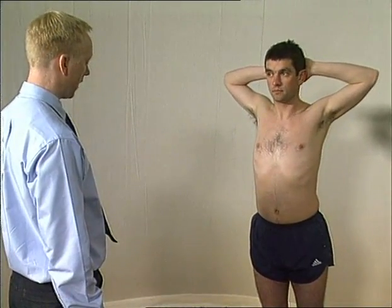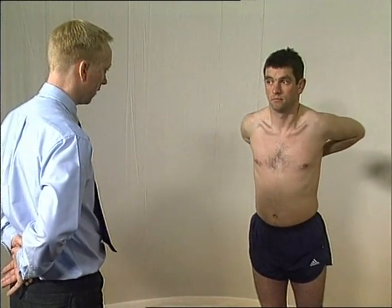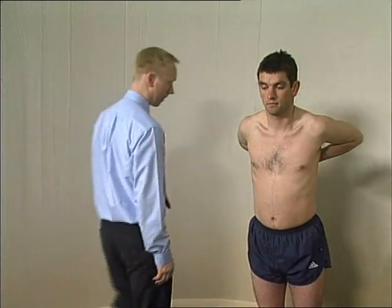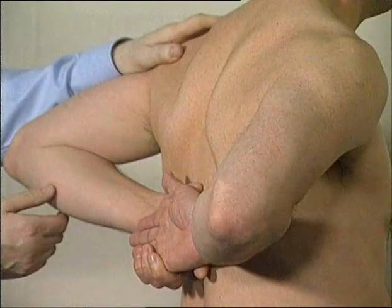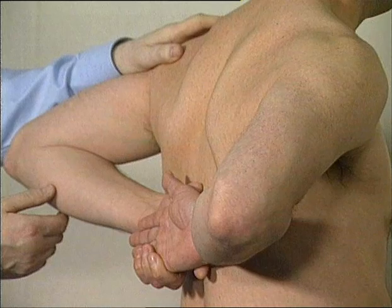Shoulder movements and function can be assessed by asking the patient to put their hands behind their head and behind their back. Internal rotation can be given a measure by how far up the back the hands can go — in this case to the mid thoracic level.